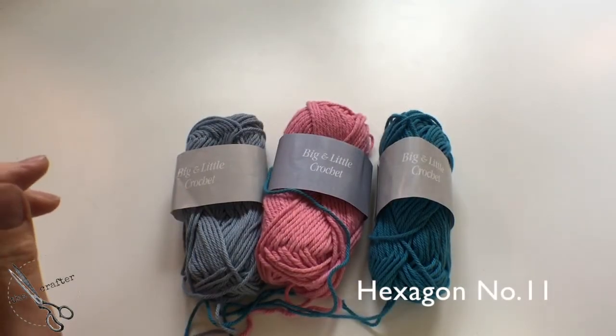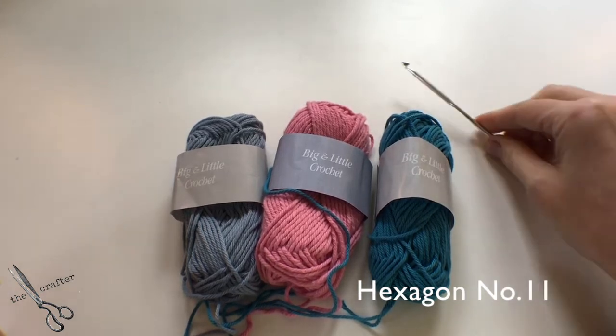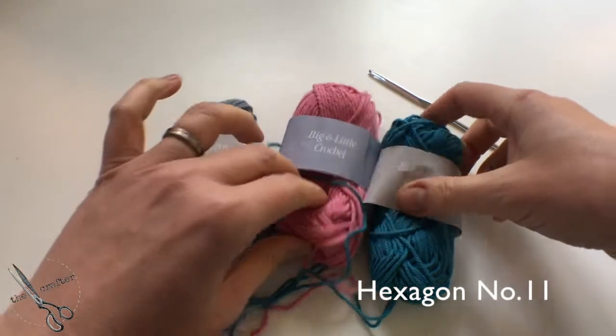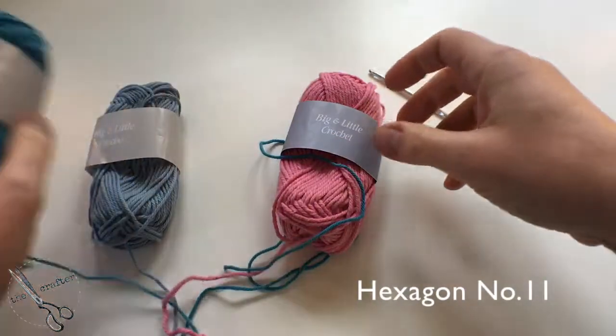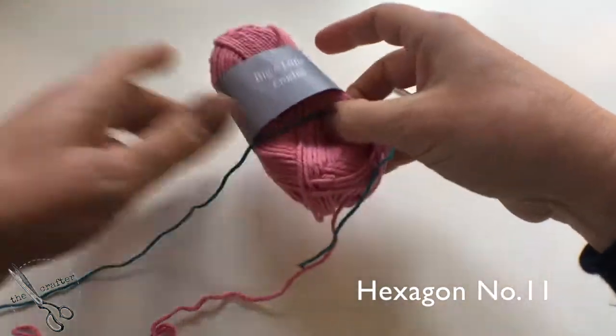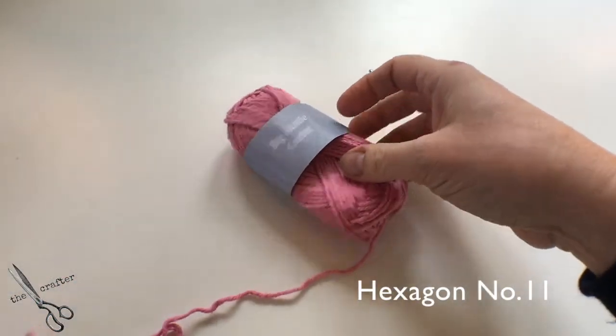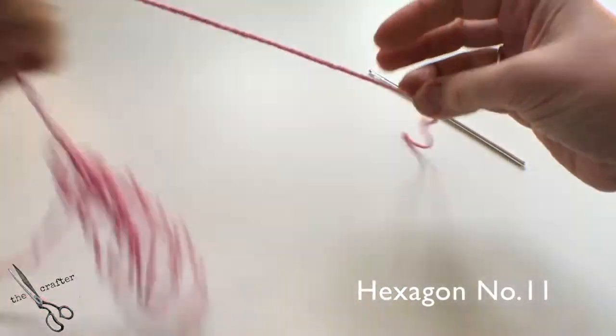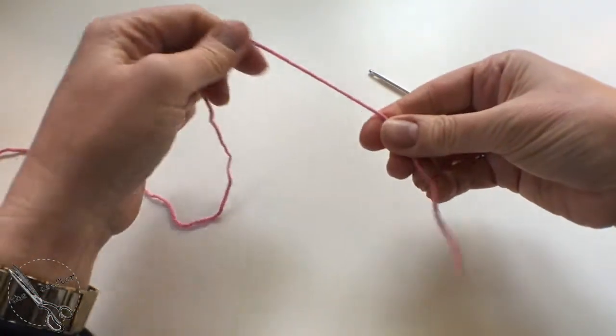Welcome back to the Big and Little Crochet blog. This is hexagon number 11, the Rose Hips. Much like the pips we've seen before, the hips are little blips made by double crochets in one of the rows. I'm going to show you how it's done, and we start off with the foundation.